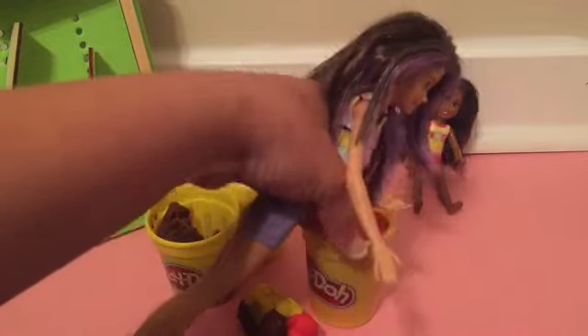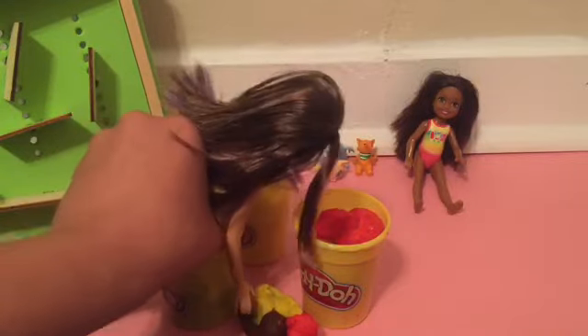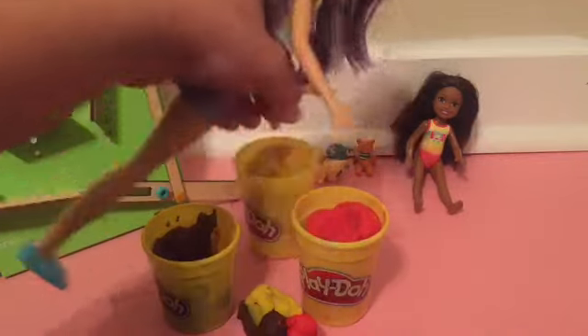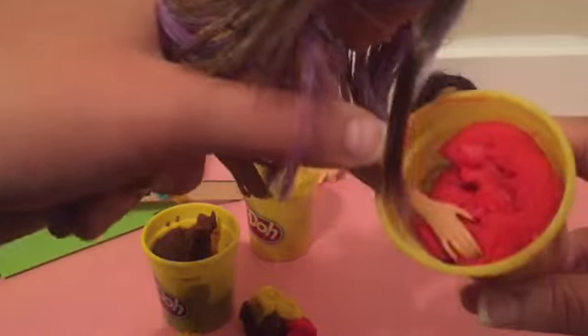And there's so much play-doh! Brown, yellow, and red play-doh! You stick my hand in there! Let's see! Look at that! Squish, squish! Squishing the play-doh! So much fun!